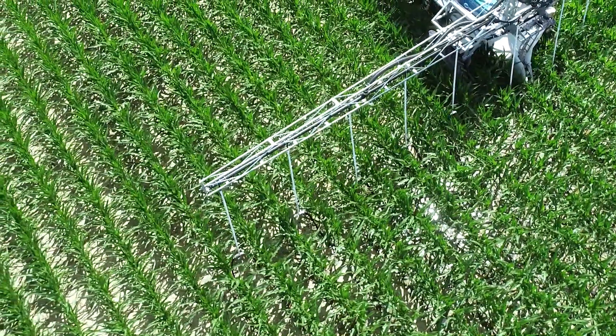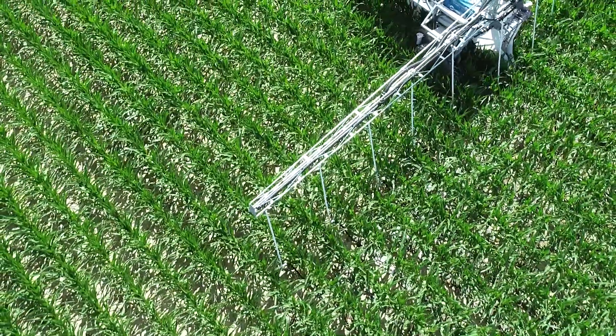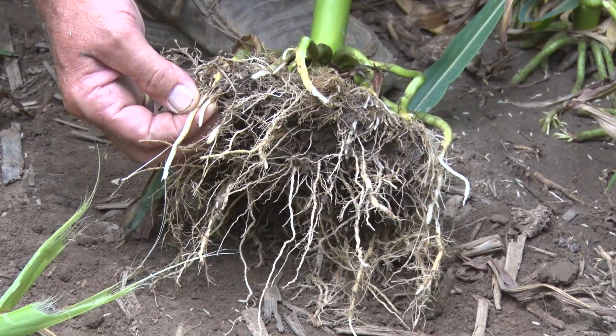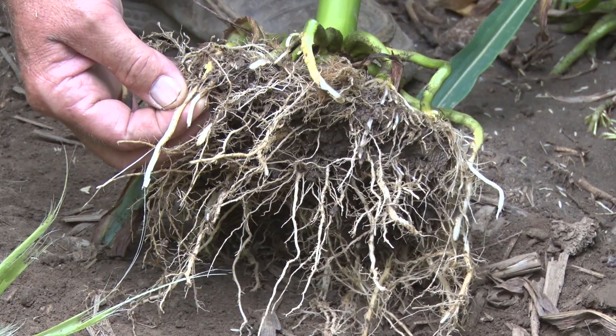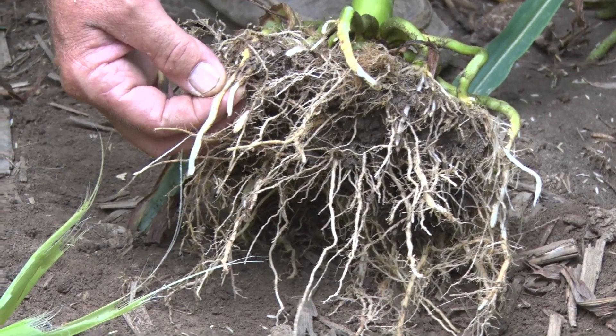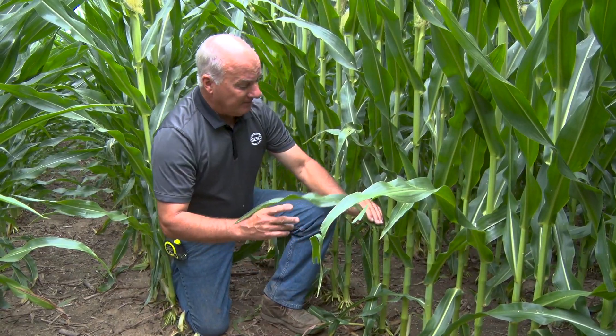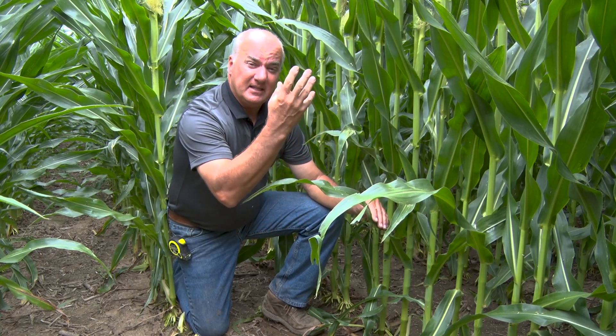When I think about what this plant is telling us and how the root system is feeding, look at the difference in whiteness of these roots. It is still telling us this is a story of health, and the outcome is really exciting.